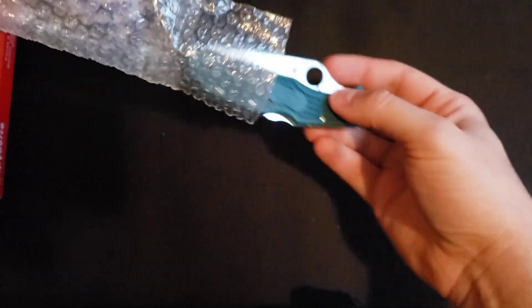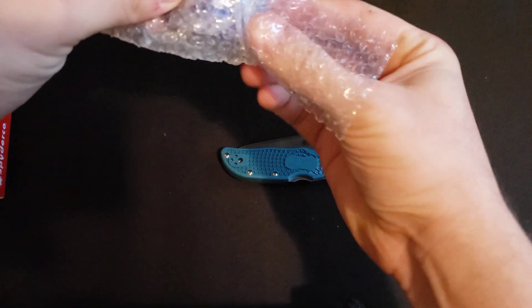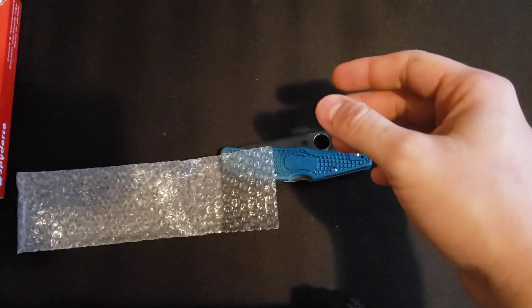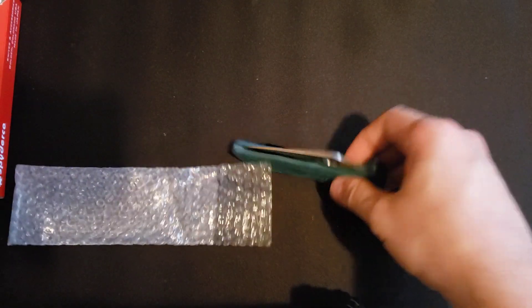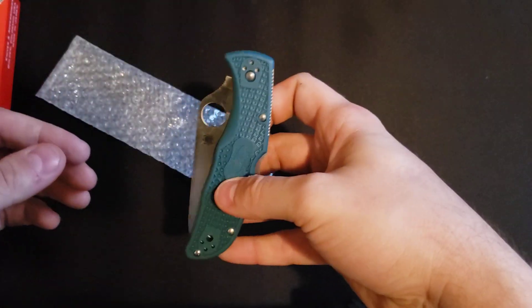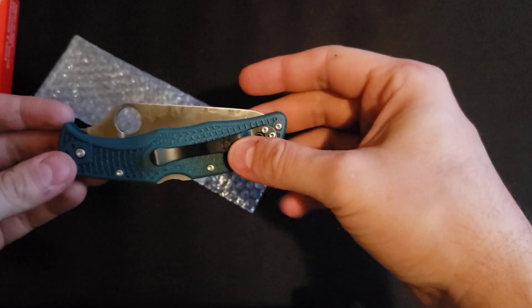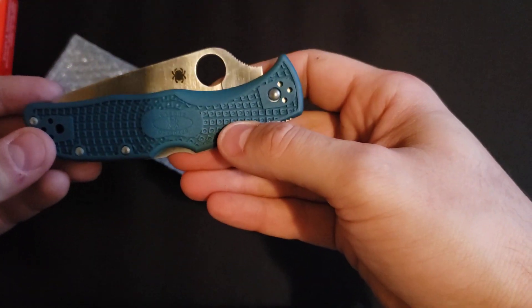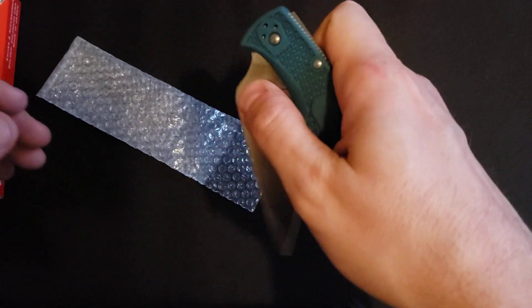So this is the first time — looks like we've got a package of lube. Nope, that's just a freshness package, I guess just to keep moisture down or something. Alright, so the Spyderco Endela, Seki City Japan, K390.